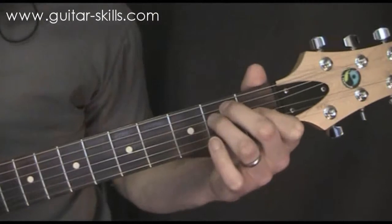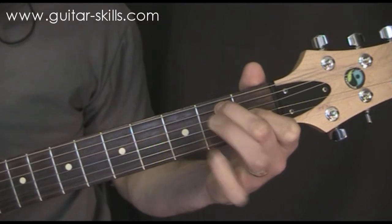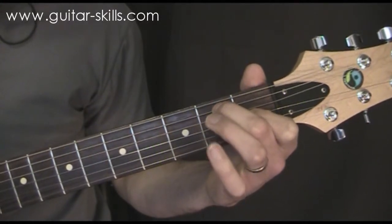The other way this chord is commonly shown is to play an open E chord with all three fingers and then lift up your ring finger, and then you've got E7.